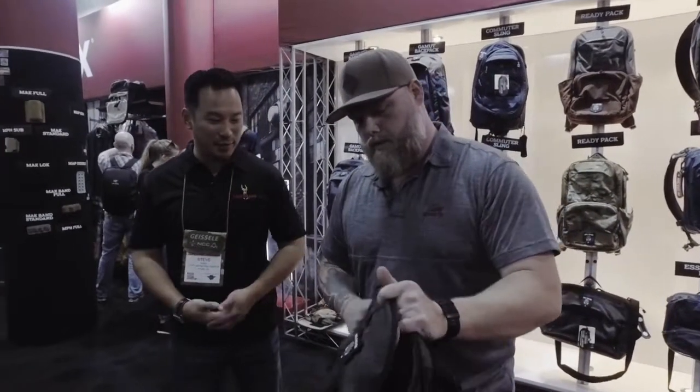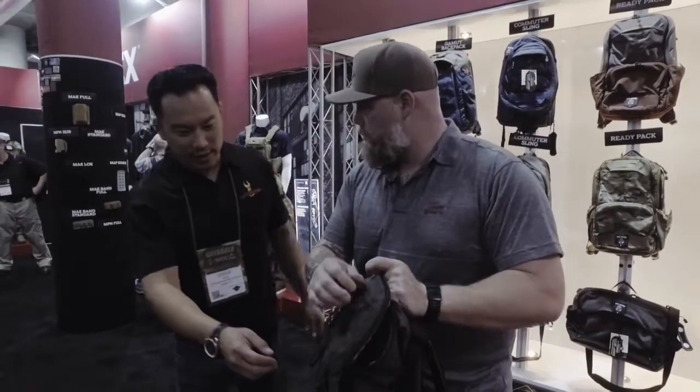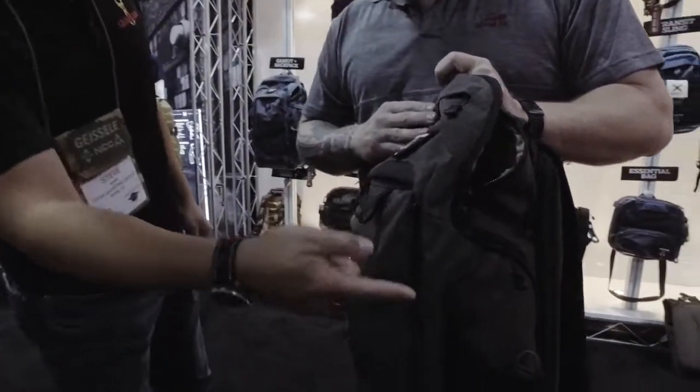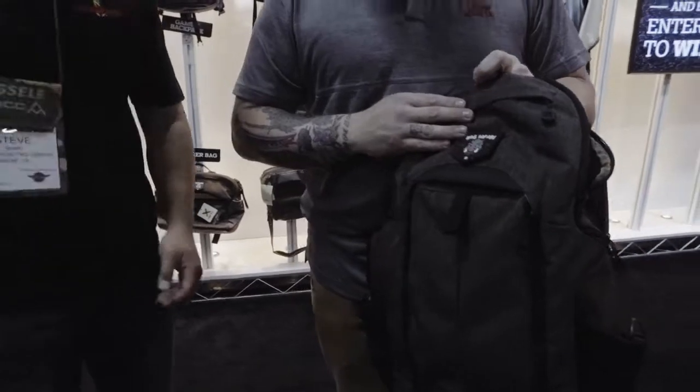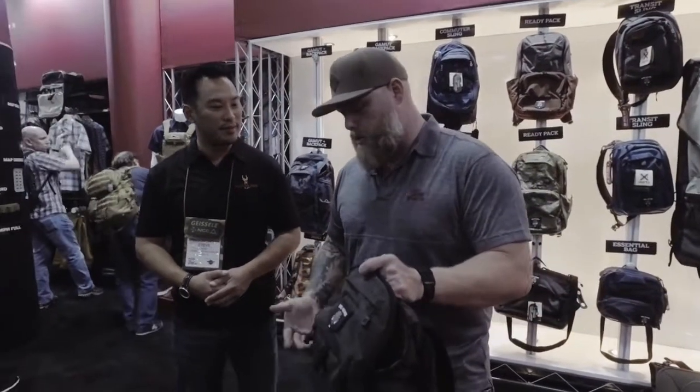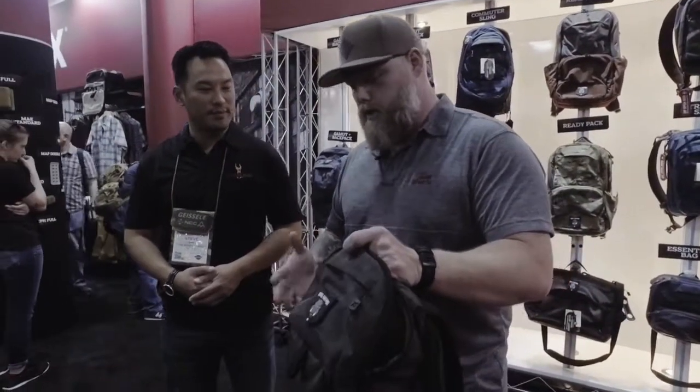Total versatility on how you want to use it — hydration, work use, earbuds. You want to be discreet about it, and these tabs give you a nice grip, especially the fast pull tab with that big tab. They're very solid. You can move the fast pull tab, so if you're left-handed or right-handed, the fast pull tab can be moved to the other zipper. It's probably one of the most modular bags on the market, and it's ambidextrous.